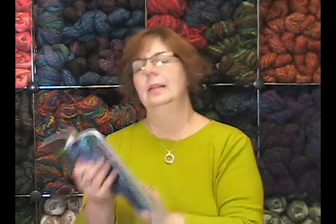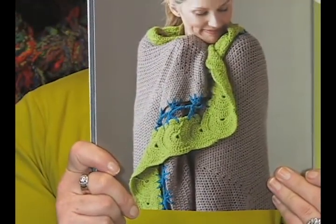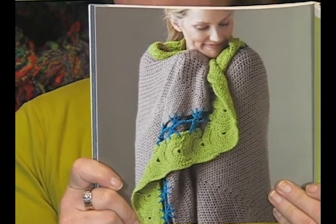And this — the Luxor blanket. I really, really like this. It's just beautiful and elegant. I feel like it's a project that I could actually do.